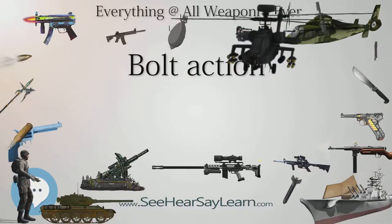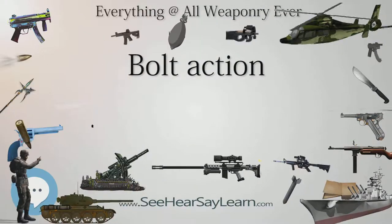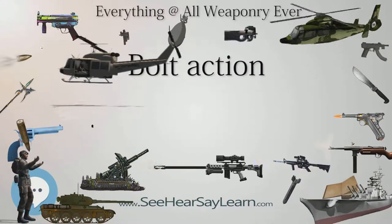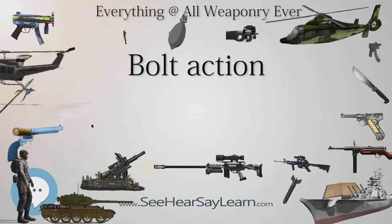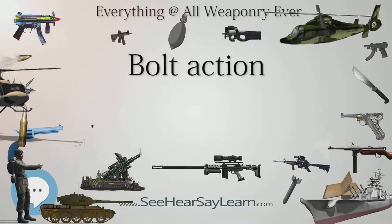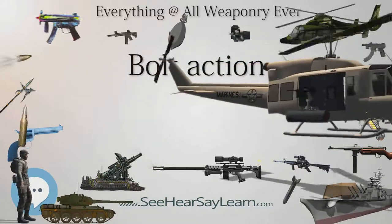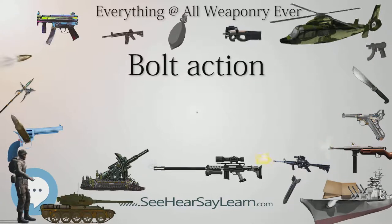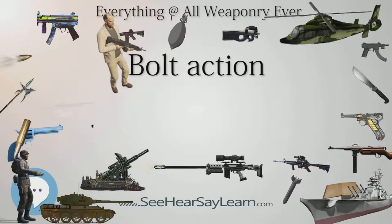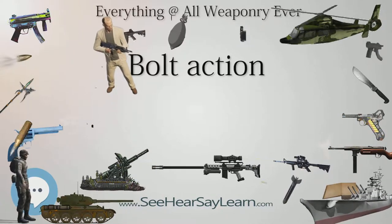Straight pull: In addition to the turn-bolt action systems, other designs have been devised but failed to achieve the ubiquity of the turn-bolt Mauser, Lee-Enfield and Mosin-Nagant designs. Some of the most notable of these are the Canadian Ross rifle, the Swiss K31 and Austro-Hungarian Mannlicher M1895 designs, all three being straight pull bolt actions but entirely unrelated designs. In the Mauser-style turn-bolt action, the bolt handle must be rotated upward, drawn rearward, pushed forward and finally rotated downward back into lock to complete the loading cycle. In a straight pull action, the bolt can be cycled back and forward without rotating the handle, producing a reduced range of motion from four movements to two, with the goal of increasing the rifle's rate of fire.